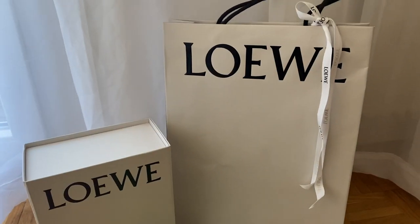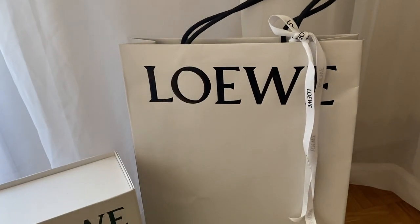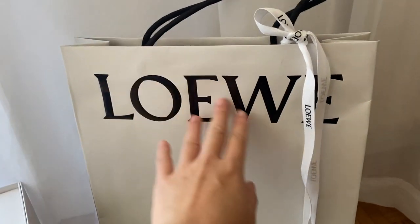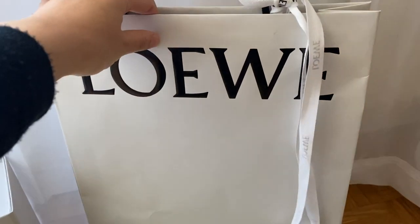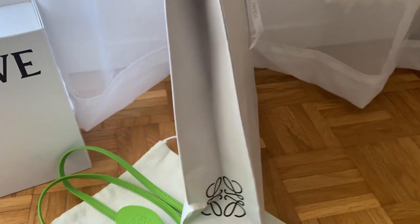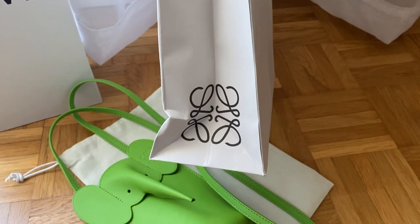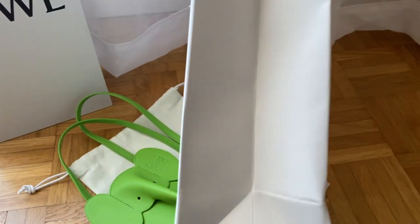I think the packaging is so pretty — I really love the Loewe packaging because it's so minimal. You can see the bag here: they have the logo, they put the ribbon and tie it on. They don't really wrap it so it's easy to access the bag. On one side you have the logo, and on the other side it's completely blank.